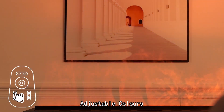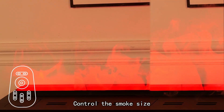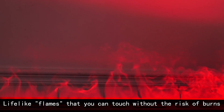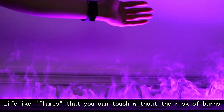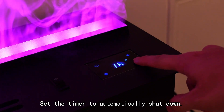Adjustable colors. Control the smoke size. Lifelike flames that you can touch without the risk of burns. Set the timer to automatically shut down.